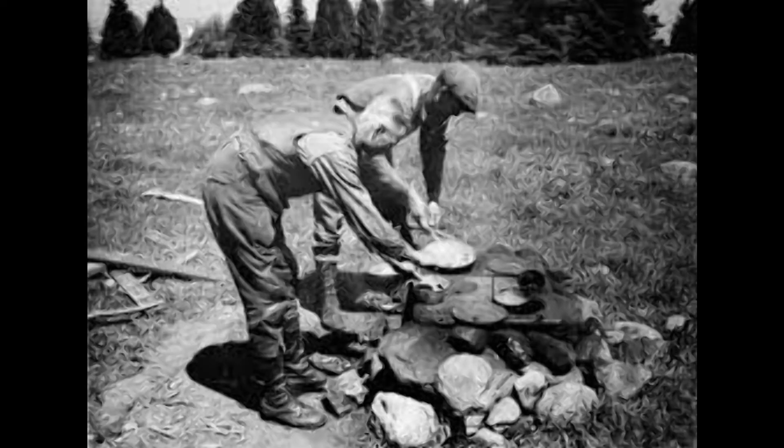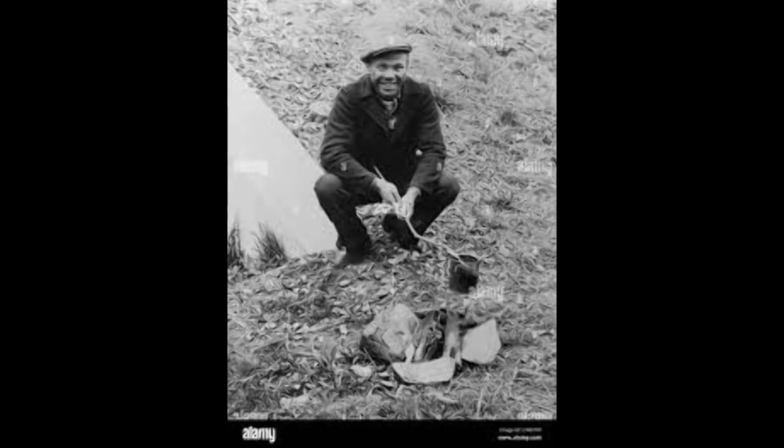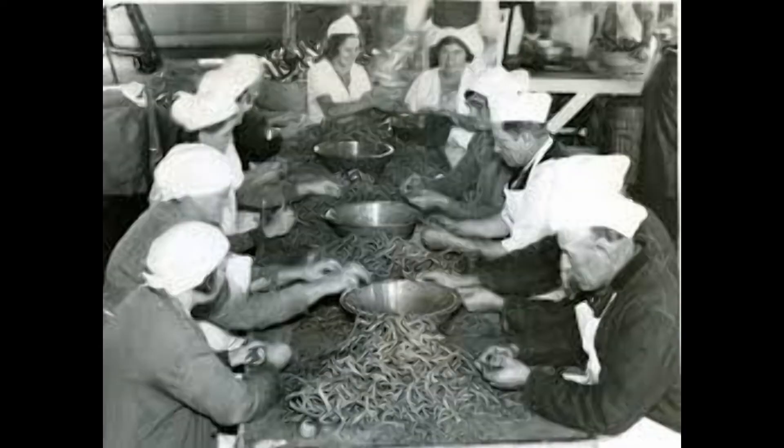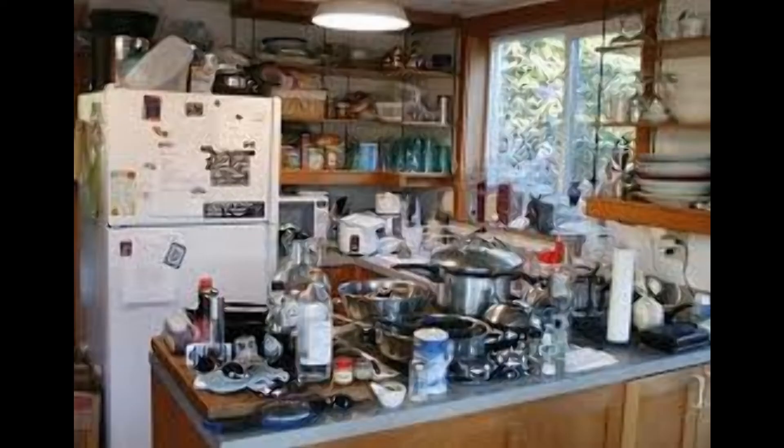Remember the 80/20 rule and 1929 crash-style minimalist living — but using technology. We don't have to stir anything with a stick anymore. We've got solar, refrigeration, all of it. We do have technology to do things today.